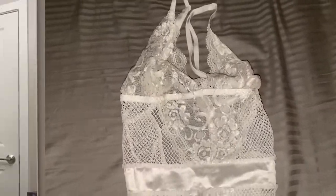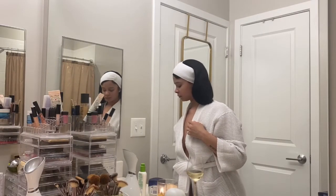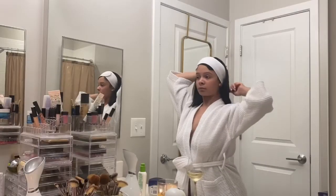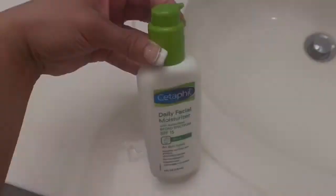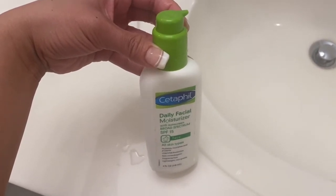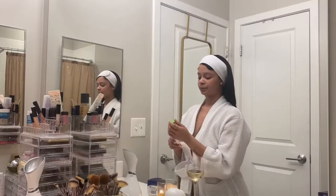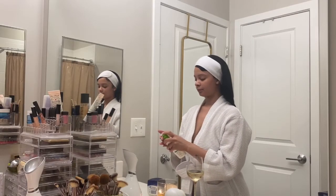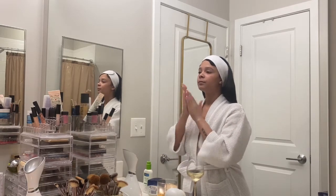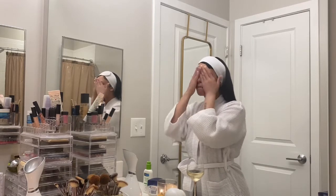When you look good, you feel good. Next I'm removing my bonnet and combing my hair out a little — gotta look cute. Then I'm going in with my daily facial moisturizer by Cetaphil. This has sunscreen in it — I love this stuff, it's not too heavy. I just work that into my skin really well.